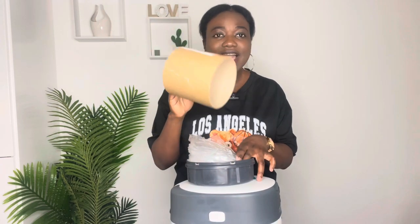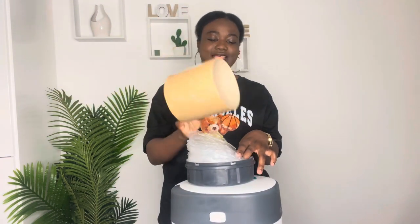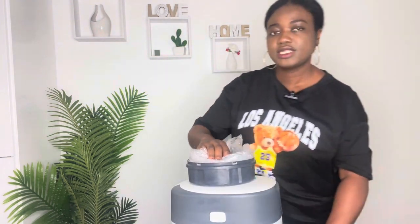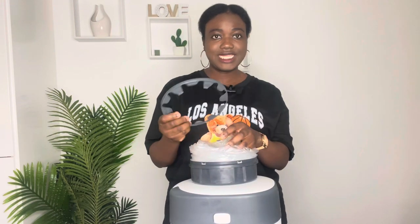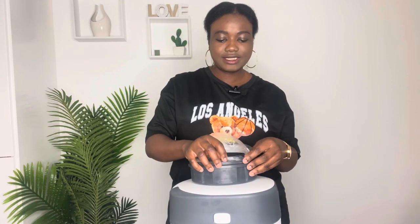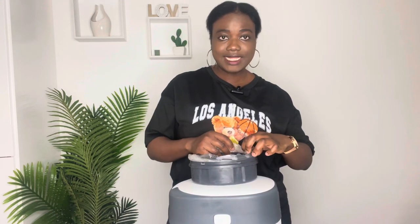Now we take out the bin liner insert. You can see the lid we took off previously — we need to put it back. Just push it down on one side and click the rest in.